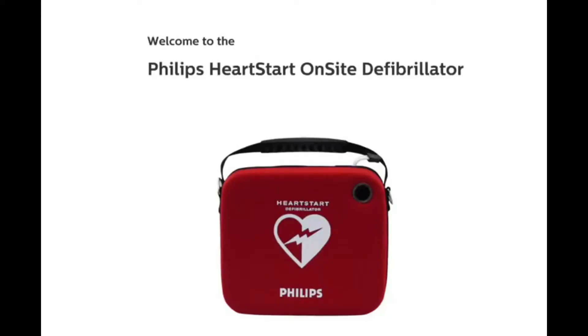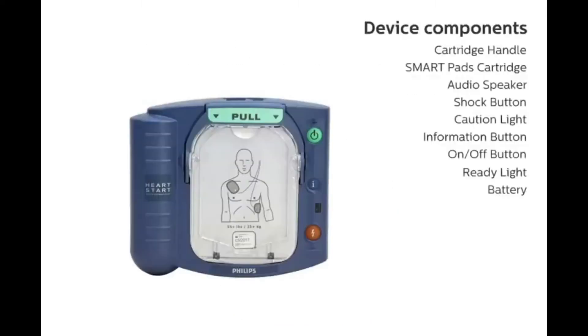Welcome to the Philips HeartStart On-Site Defibrillator demonstration. Before we begin the demonstration, you may want to familiarize yourself with the various buttons and visual indicators of the HeartStart On-Site Defibrillator.